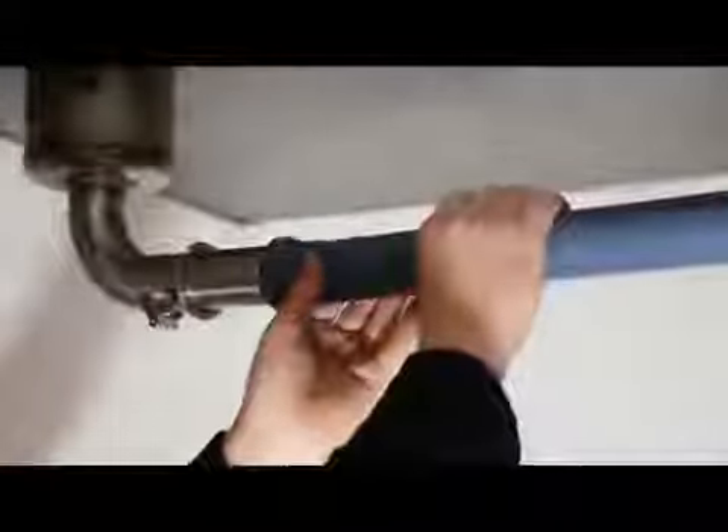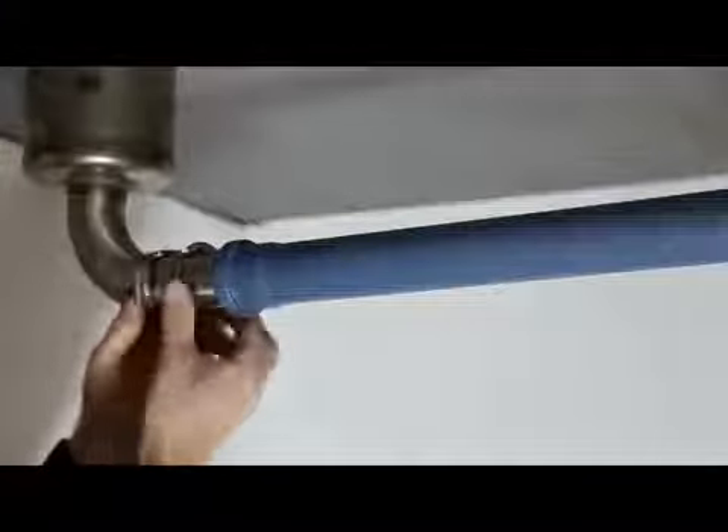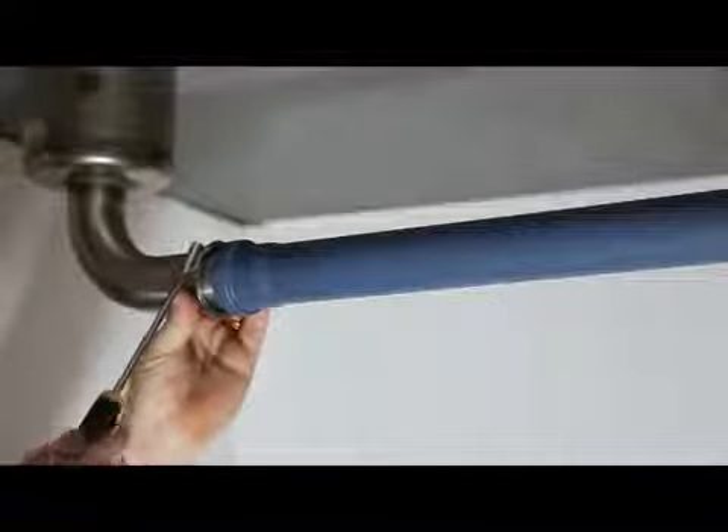Connect the plastic pipe to the steel pipe following normal procedures. Move the hanging bracket close to the joint between the plastic pipe and the steel pipe.